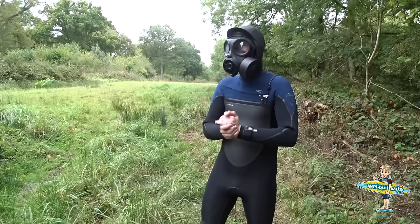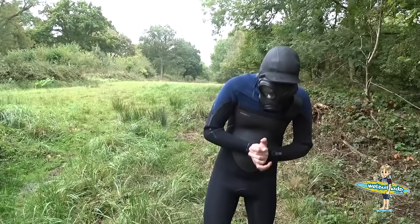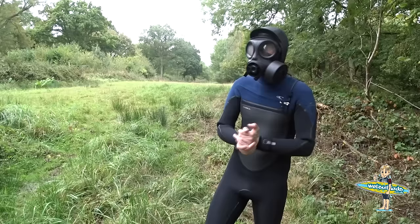Hello everybody, it's Sweats Up Lad's video blog time. As you can tell, I'm in my newest sweatsuit. I'm wearing the gas mask, which I've now had on for about 20 minutes, and I'm on a quick walk-in to get to where I am, so I'm getting quite hot. Enjoy the gas mask if you can, but I'm about to take it off, judging by how hot I'm getting.